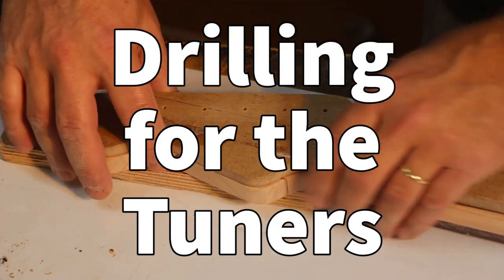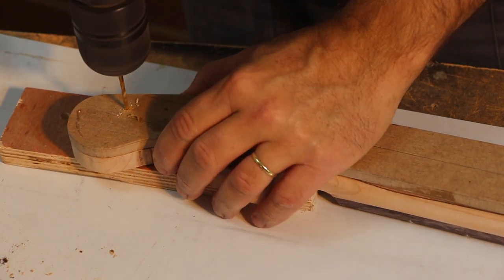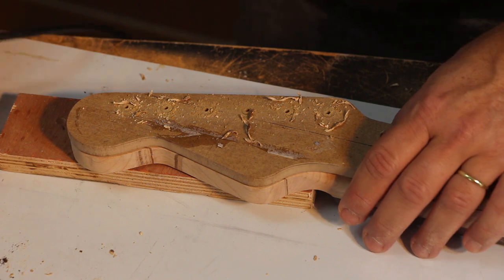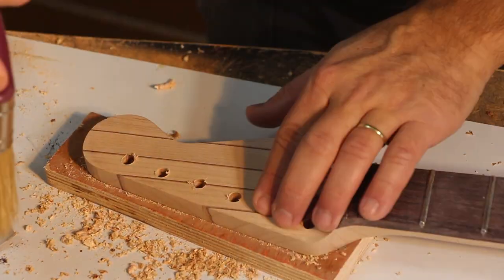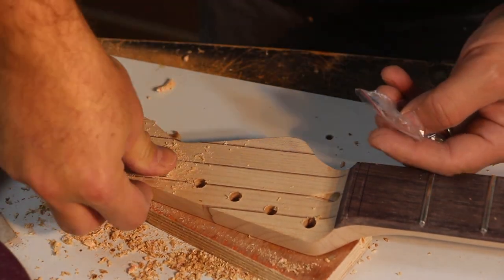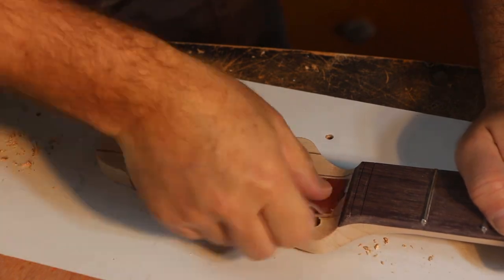Going back to my template, I'll mark the position of the holes for the tuners. I keep just pilot holes in the template — not the full diameter — and always check with the actual tuners before drilling. These vintage tuners need to fit tightly as the front part is held by pressure alone; you don't want them too loose and rattling, and you don't want to have to use glue. A drill press is a good bet here if you want to ensure the holes are accurate at 90 degrees to the headstock.